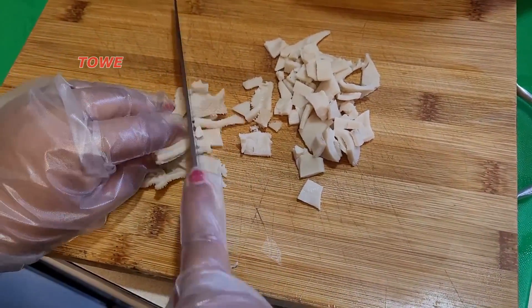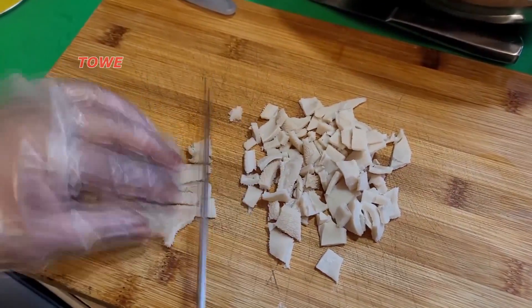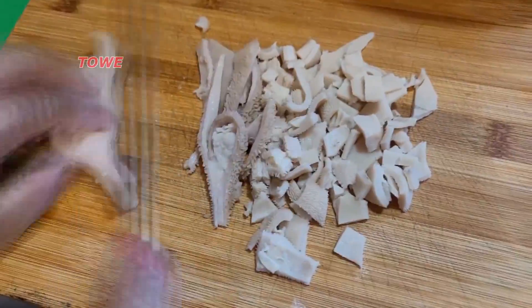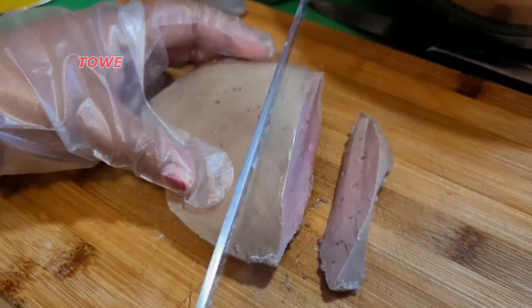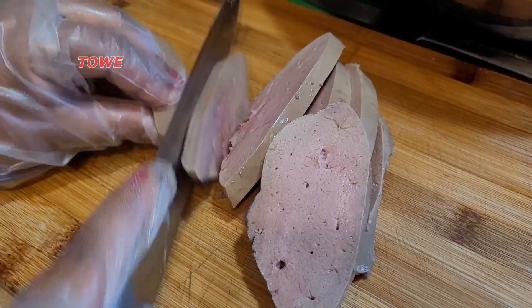So we finish boiling the pachowney and now it's time to cut it. Cut it fine — very fine. Now this is the liver. We cut the liver fine, just like that.